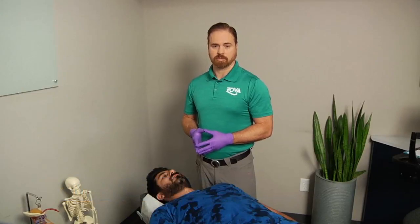Hi, I'm Dr. Mike Van Antwerp. We're going to look at some TMJ jaw problems. We see these a lot — something unique to our practice.